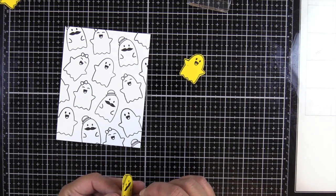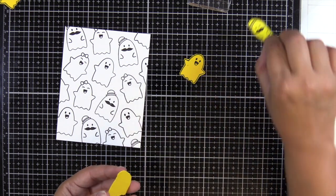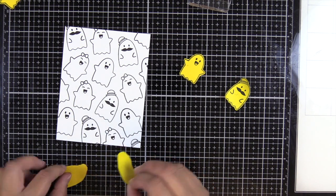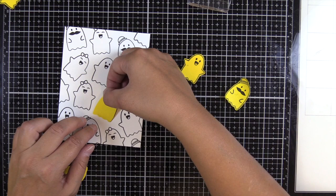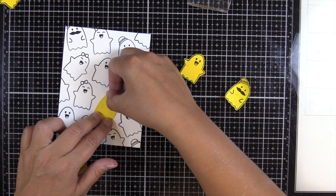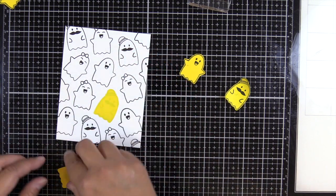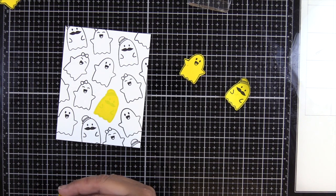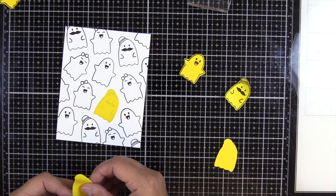I stamped this in a pigment ink and you can see it smearing a little bit, so I'm just going to set the stamped ones aside so that I don't end up smearing them when I do the ink blending. I'll go ahead and cover up all the little ghosts with their respective masks and we'll get started with ink blending.